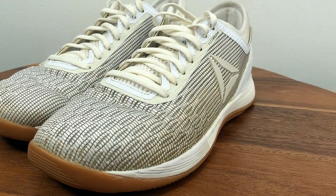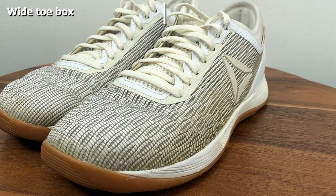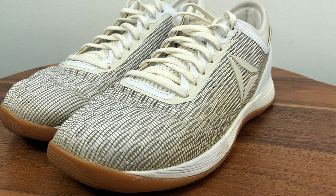The 8.0 model is very comfortable with plenty of arch support. This is going to make it a high pick for any sort of running and sprinting, since you'll be constantly rolling through your midfoot.